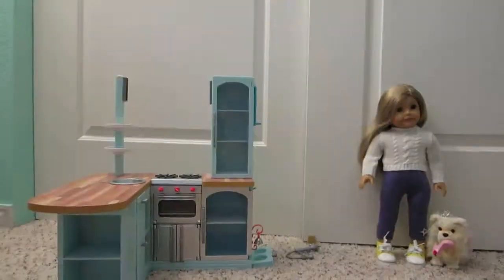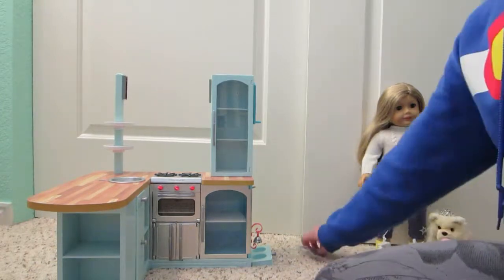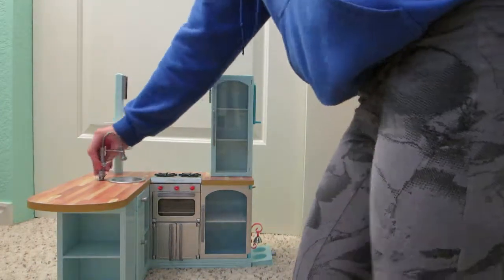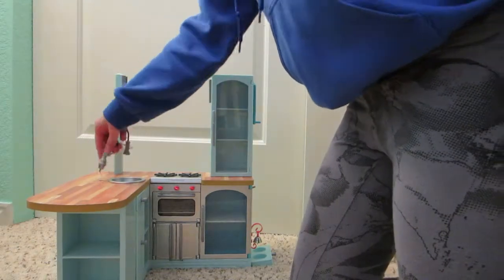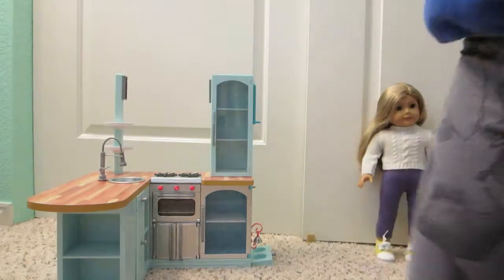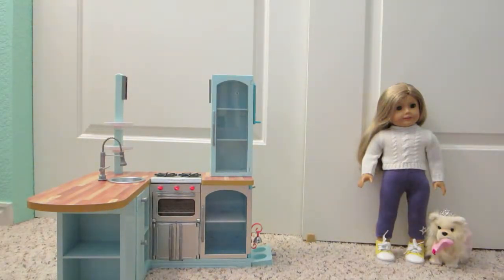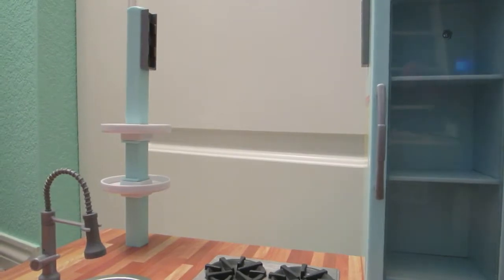Today I'll be doing the gourmet kitchen set, showing you guys how it works. For starters, I already put those two pieces in but they basically just clip in like this. The sink here, I can actually get it in and it just goes in like that.